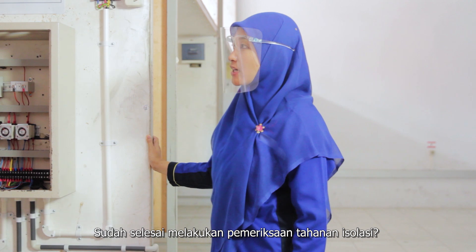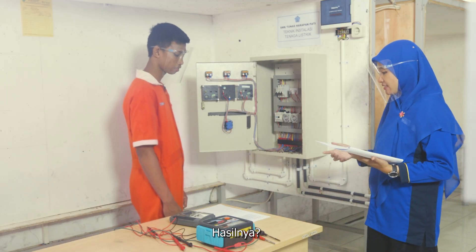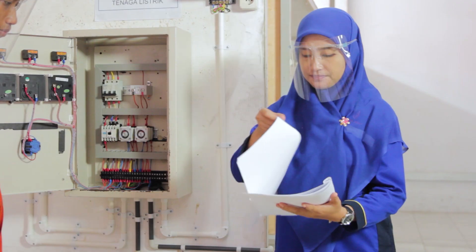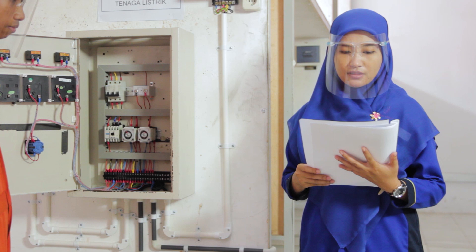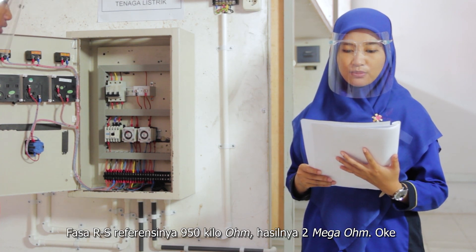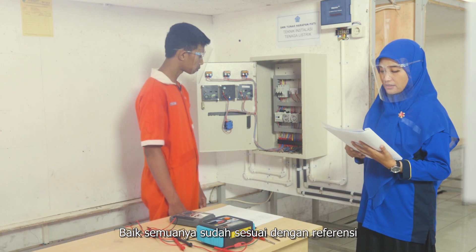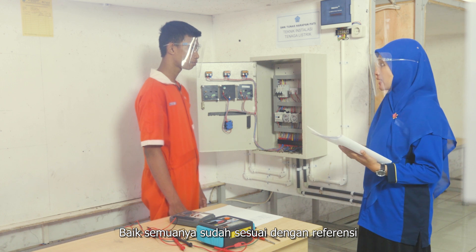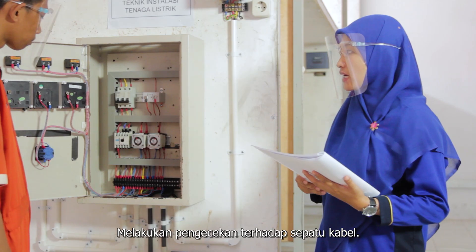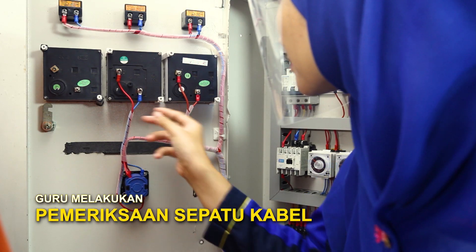Sudah selesai melakukan pemeriksaan tahanan isolasi. Hasilnya: untuk fasa RS, referensinya 950 kOhm, hasilnya 2 MHz. Baik, semuanya sudah sesuai dengan referensi. Kemudian yang kita lakukan berikutnya adalah melakukan pengecekan terhadap sepatu kabel.